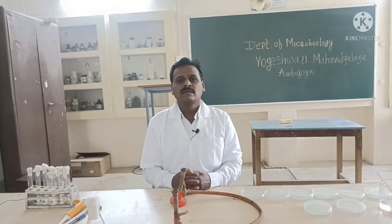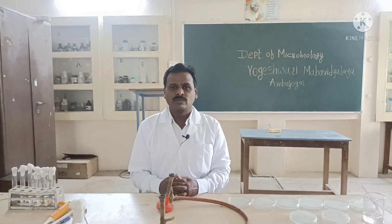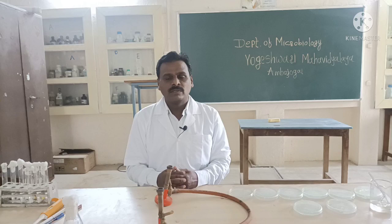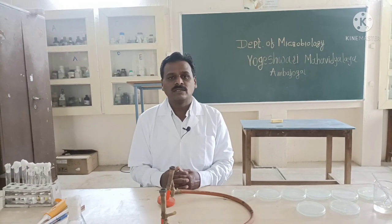I am Dr. Anil Na Shinge, Assistant Professor in the Department of Microbiology, Yogi Shwiri Mark Bada Amari. Friends, in this video we are going to learn about how to perform the pour plate method for isolation of microorganisms in pure culture.